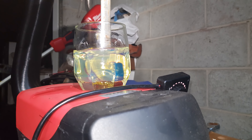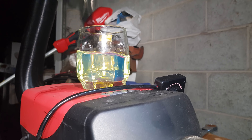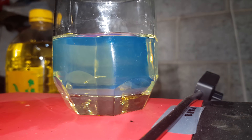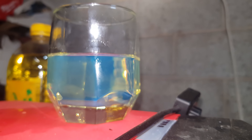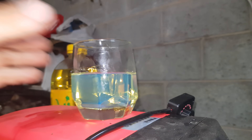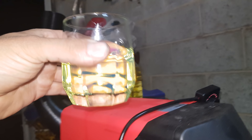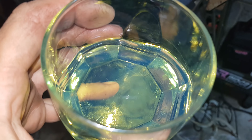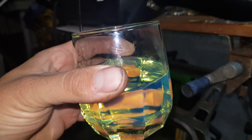I hope that doesn't upset the internet. So evidently this will probably end up separating, but for the minute it looks good. Its viscosity has really changed. Let me smell the diesel over the top of it.